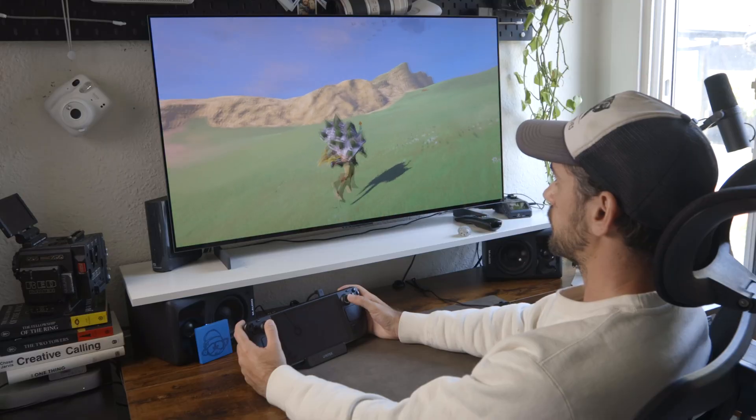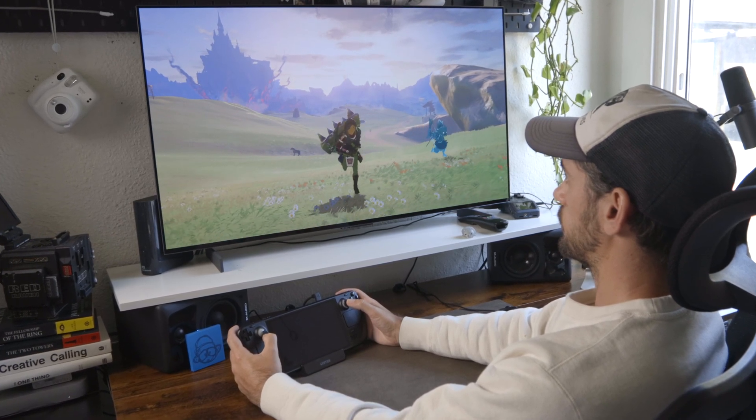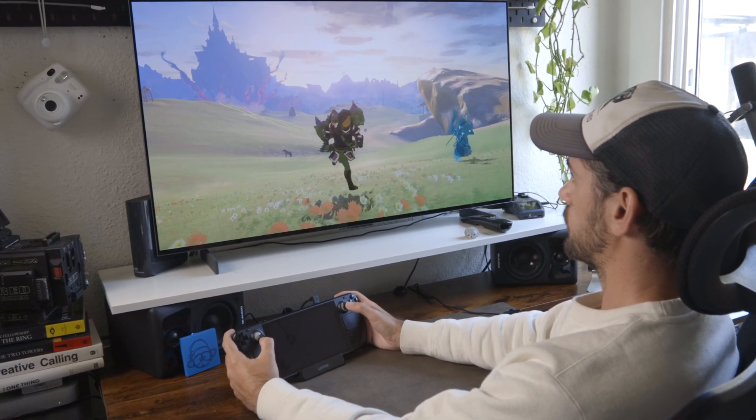As much as I love playing the Steam Deck on my couch or in bed or wherever, it is also very enjoyable to just sit at your desk, have a nice big monitor, and just enjoy playing a game.